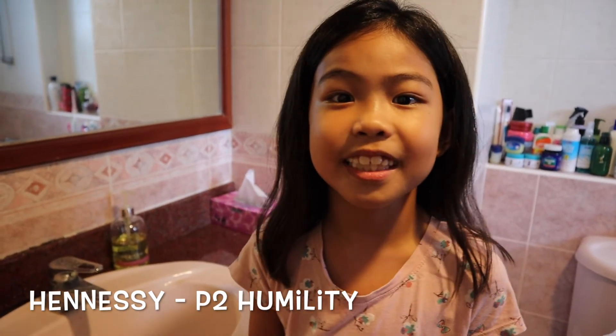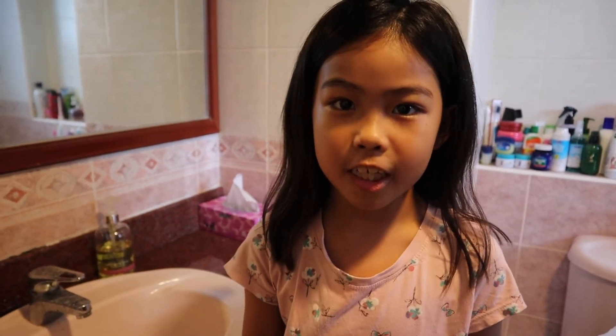Hi, my name is Hennessy Gonzales from P2 Humility. Today I'm going to show you how to wash our hands properly.